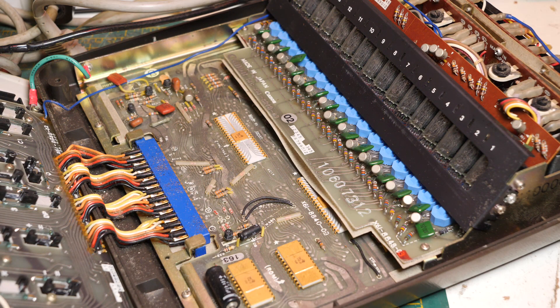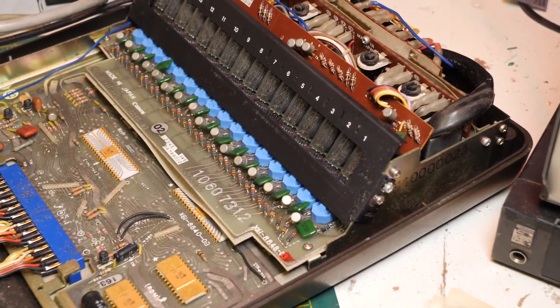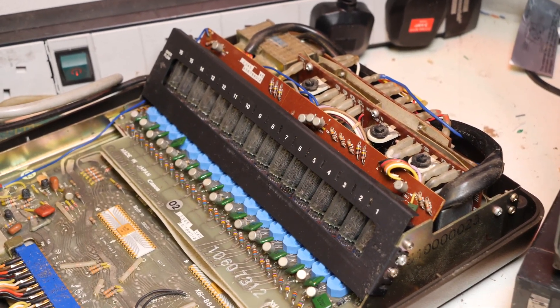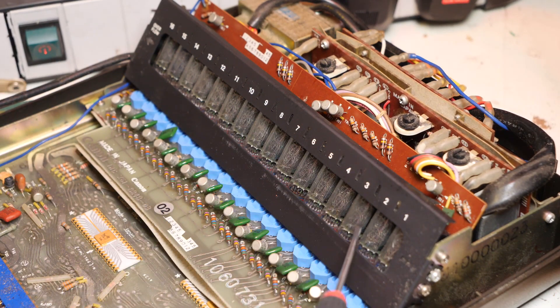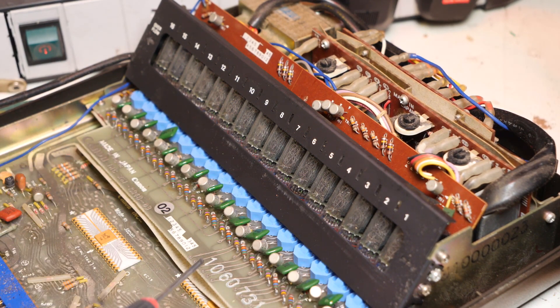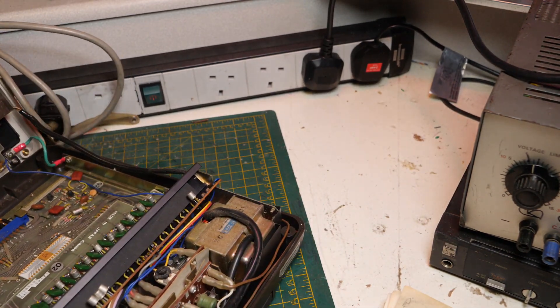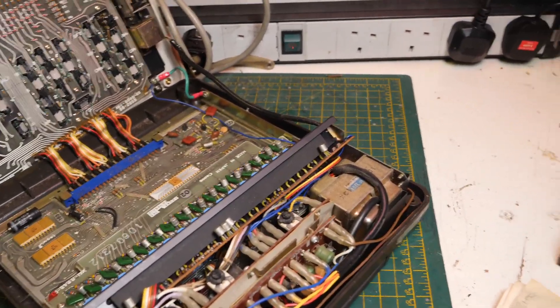A bunch of gold colored, very attractive early Texas Instruments ICs. They look really snazzy. I'm not going to take it apart massively because as far as I'm aware it works - it just needs a little bit of sprucing up on the outside, maybe a bit of contact cleaner here and there regarding the Nixie tubes. You can't see the model number, but here's the board and a few more transistors. You can get a little peak down there - loads of driver transistors driving it.